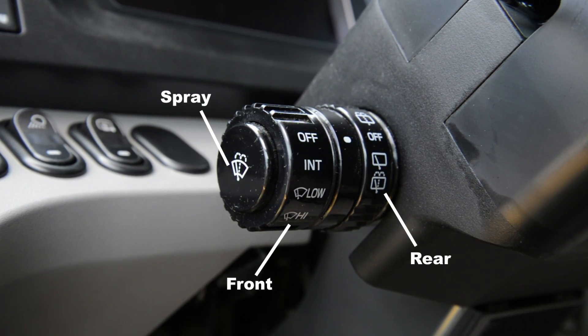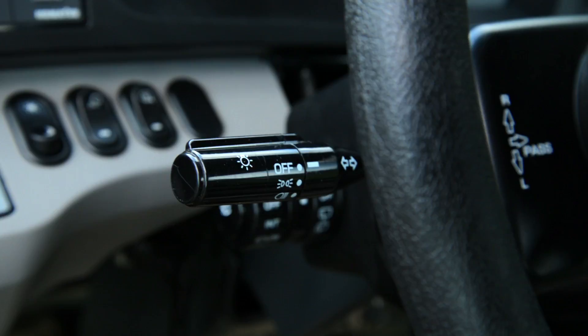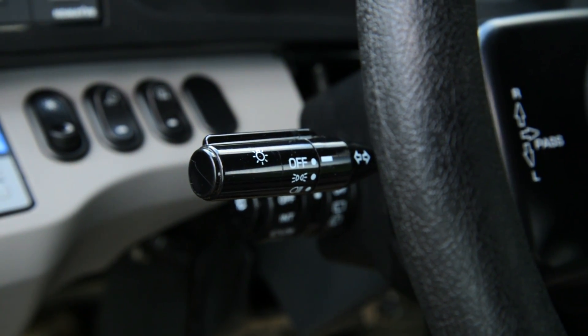Moving to the steering column, you're going to have the controls for the windshield wipers and the washers, and the controls for the headlights, high beams, and turn signals.